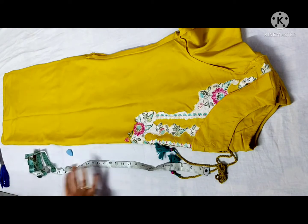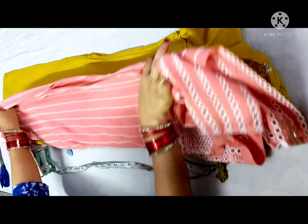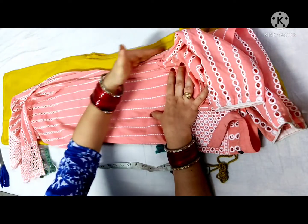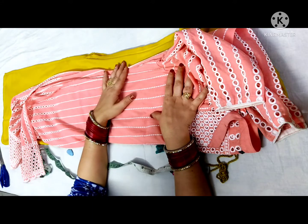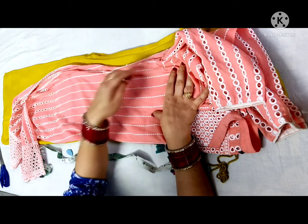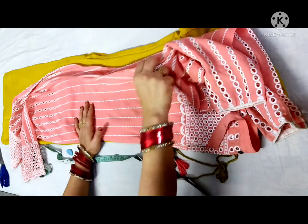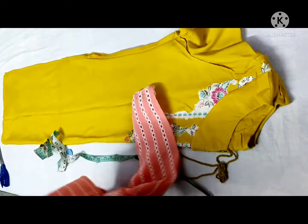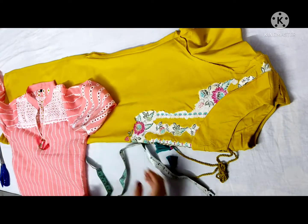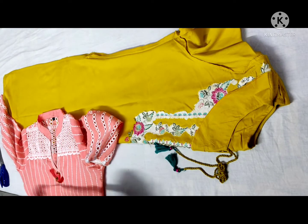Take your already fitted skirt and place it on the skirt. Put the measurements here. If you have extra fabric, cut it. Now I will show you how to fit it. Take your already fitted skirt, put it on the skirt and start the measurements.